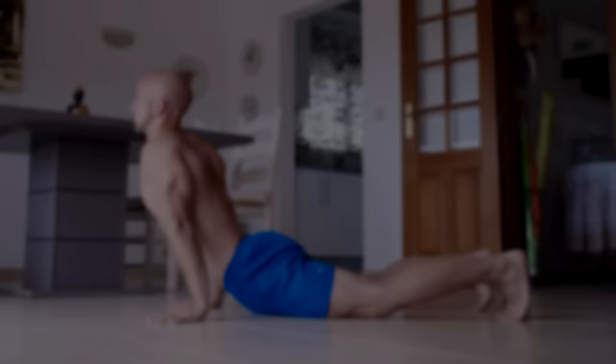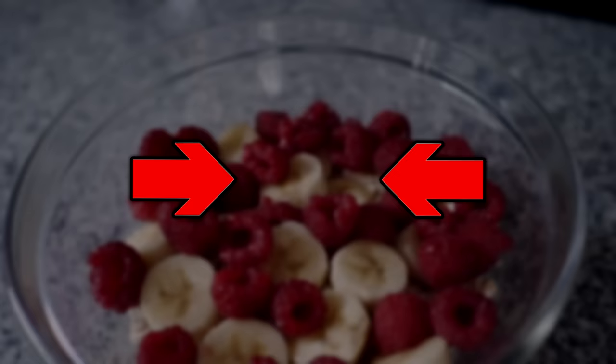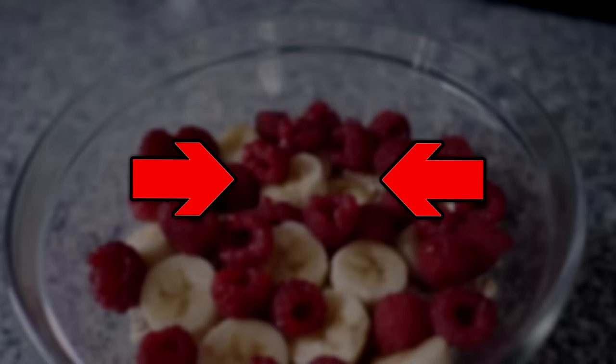If you liked the mobility routine from this video and want more of it, you need to check out our mobility program. And of course we also offer a solution for nutrition. Our nutrition toolbox helps you to create your own nutrition program just like you want it, and if you find out that it's not the right way of eating for you, you can just change it anytime and adapt it to your preferences. If you have any further questions just leave a comment. Thanks, Alex.